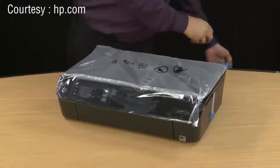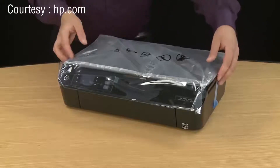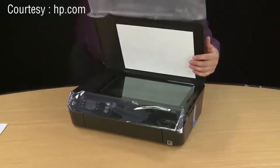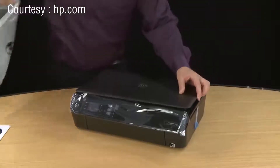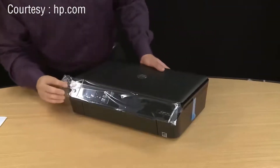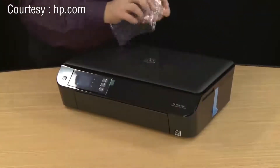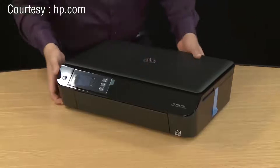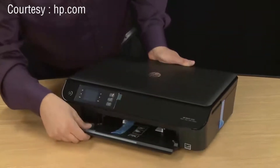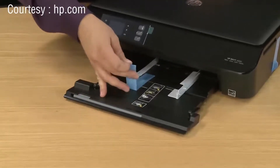Once these are removed, you can set the printer back down and then go to the scanner lid and lift it up. With the scanner lid up, you can pull back the plastic cover off the lid and then close the lid. Peel off the piece of film covering the front of the printer. Open the input tray and then slide it out. Remove the piece of tape that's on the tray.